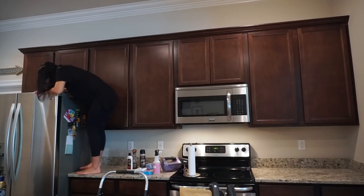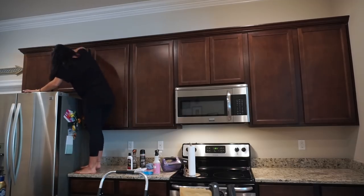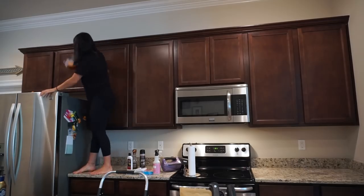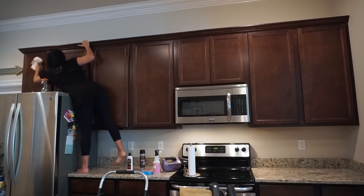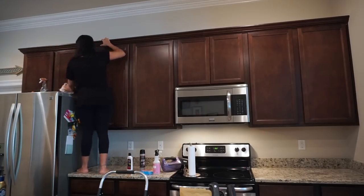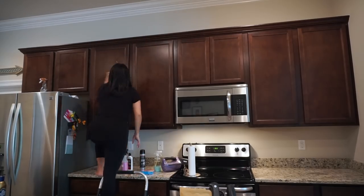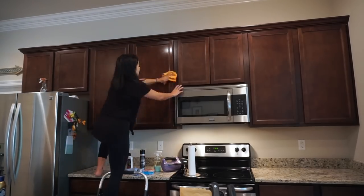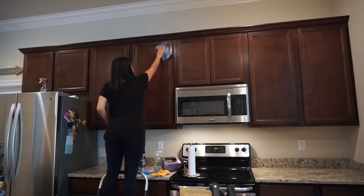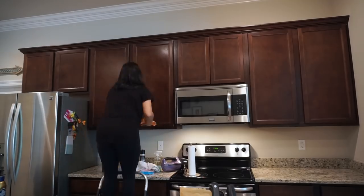I'm starting by wiping the top of the fridge, then moving on to the cabinets. For the cabinets I'm using the Mrs. Meyer's spray, spraying them, wiping them down with the chamois, and then drying that off with a microfiber towel. Then I'm going back and spraying them with my Seventh Generation wood cleaner to give them a nice shine. I do the multi-surface cleaner first to get rid of any build-up or grease, let that dry, then go in with the wood cleaner.